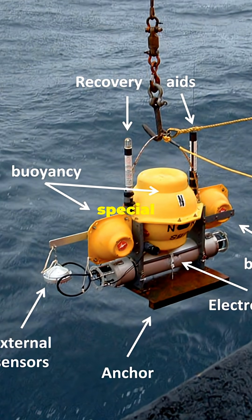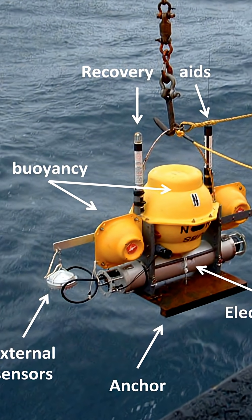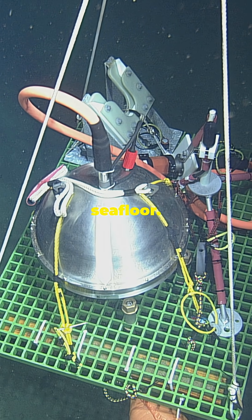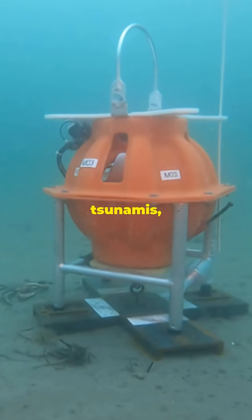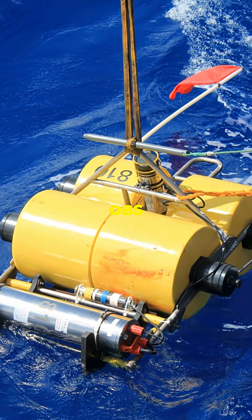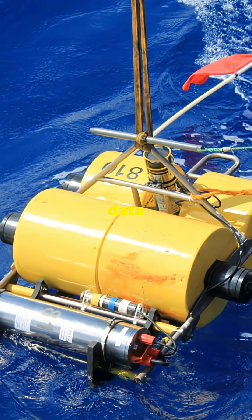Scientists use special devices called Ocean Bottom Seismometers, OBS for short. A metal box loaded with sensors is dropped onto the sea floor. These gadgets record vibrations — seismic waves caused by earthquakes, tsunamis, and even underwater volcanoes. Once the OBS finishes its job, it pops to the surface, carrying all that precious data inside.